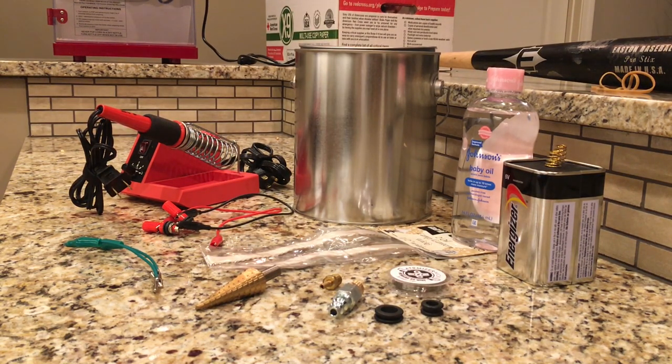This is a pretty inexpensive project. I've got about $10 in parts. Most of this stuff I had laying around, but I'll throw some Amazon links in the description for all these parts so you can assemble your own.